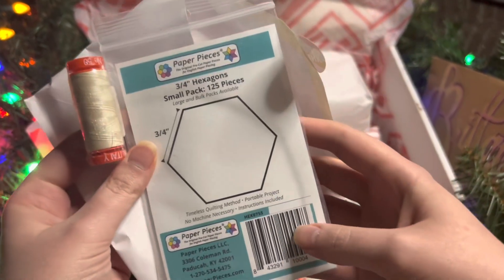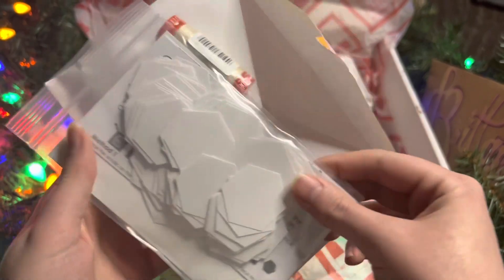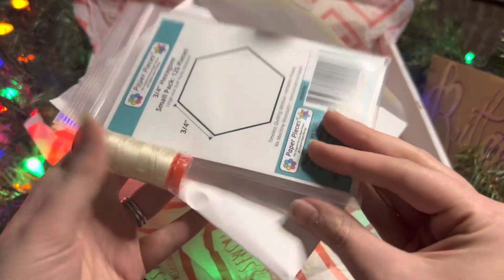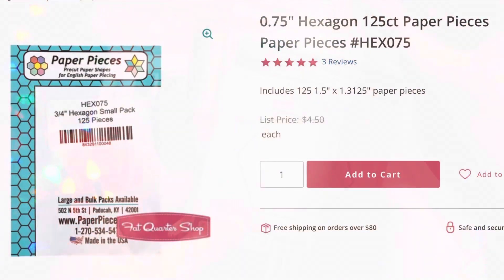Day Five — we have these paper pieces, three-quarters inch hexagons. You get 125 of them in a pack. She also included a little Orafil thread on the side, so it's super handy to have both your pieces ready to go and the thread you need for your projects. I love that the thread was included — that was an extra nice little bonus.